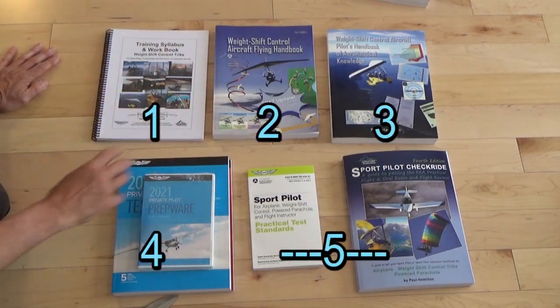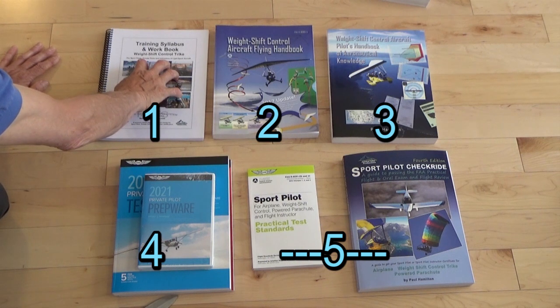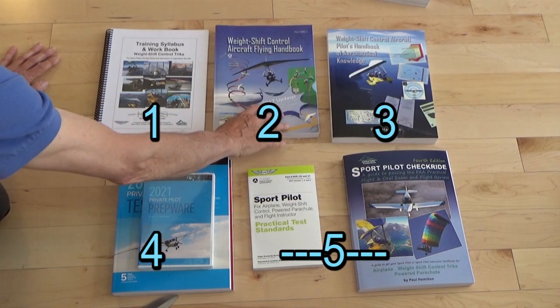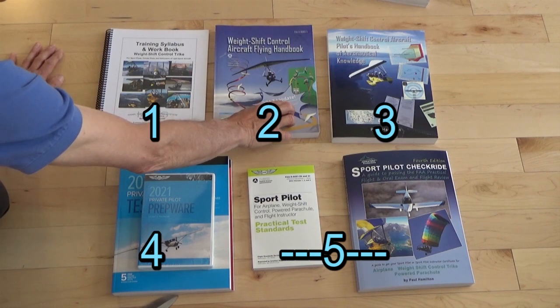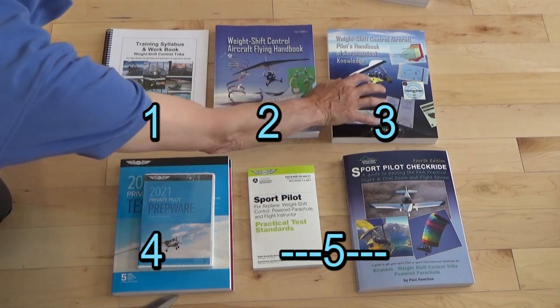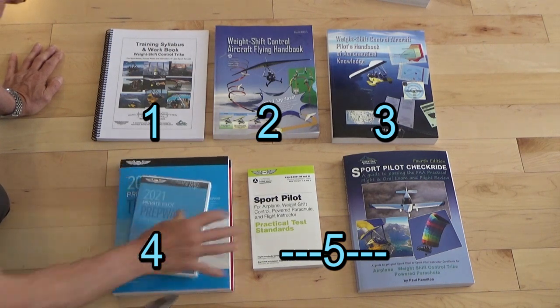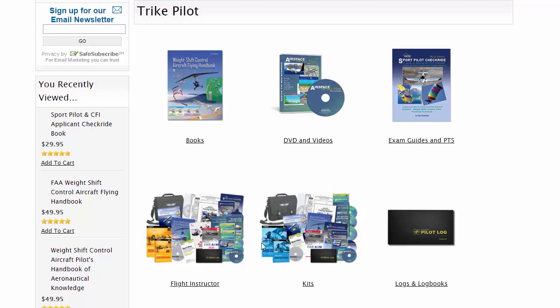So there we've got all of our weight shift control handbooks: the training syllabus — the book you go through when you're learning to fly; your weight shift control flying handbook, which is the updated 2017 version; your flight training; your ground training; your knowledge test; and your checkride. All these books are within our pilot stores and are also included in our kits.